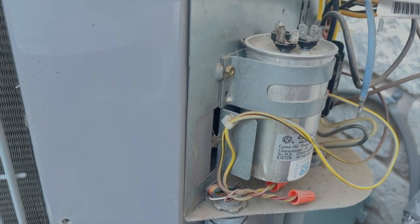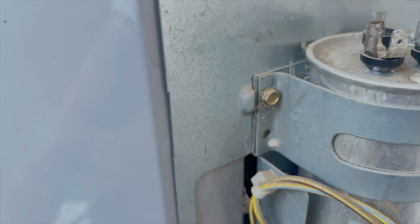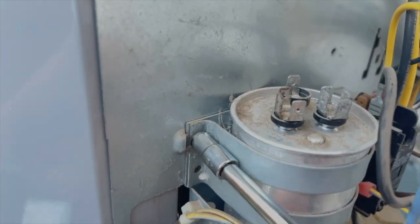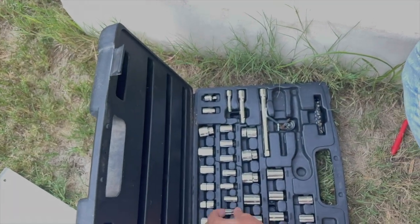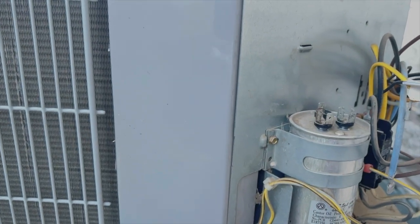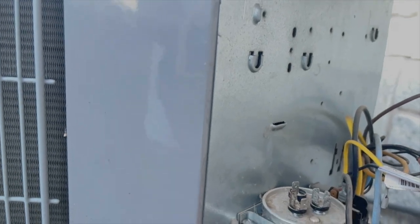You can see a bracket holding this capacitor. Let me find the right socket — let me try 7mm... yes! But it's really hard. Maybe a smaller one — try 6... no. How about 5/16? No. Quarter inch? Yes, a quarter-inch socket works. Let's use that.